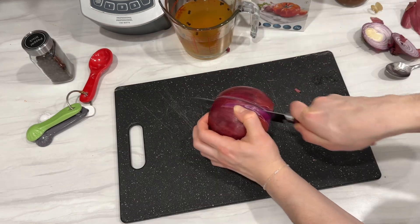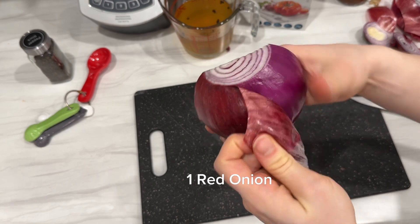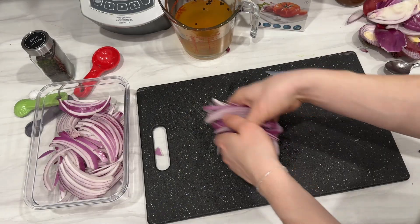And now it's time to chop our red onion. I used one large red onion and I chopped it into thin strips just like this.